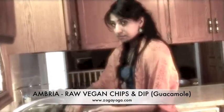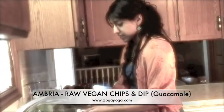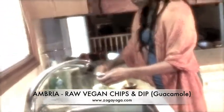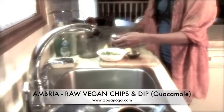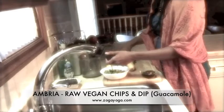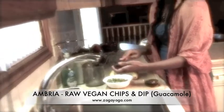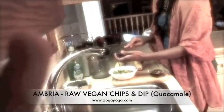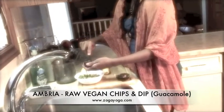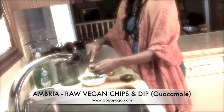Mommy likes avocado. I like avocado. You like avocado, Mikey? Are you cutting the zucchini too? Yeah, I'm going to cut the zucchini too. There are actually two kinds of zucchini — there are green zucchinis and yellow zucchinis.